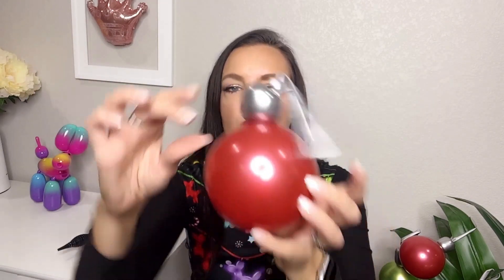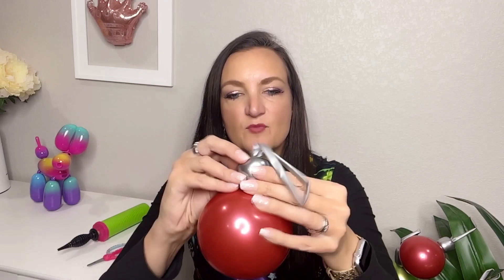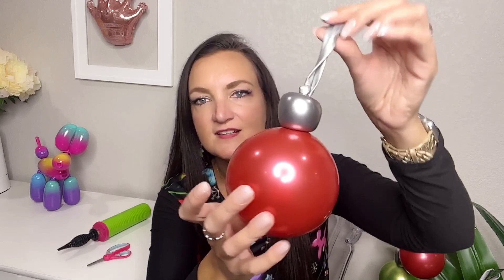If the silver part of your ornament is kind of lopsided, as you can see mine is, these are somewhat shapeable by just manipulating the air in there, so we can squeeze this around to get it more flat and even on all the sides to get a nice little shape.